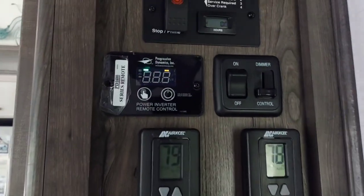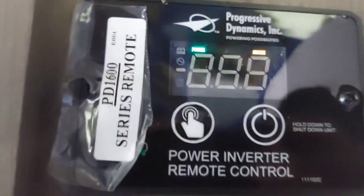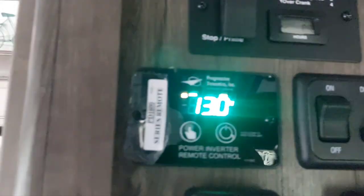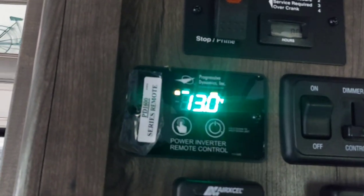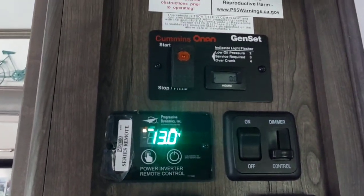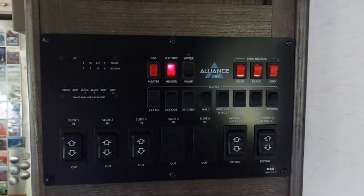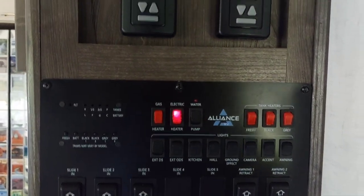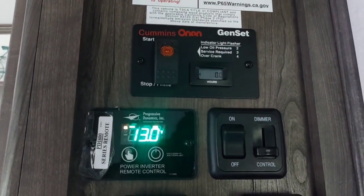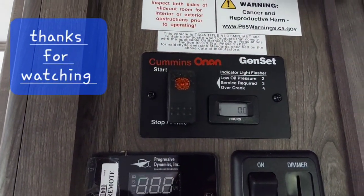Here's my control panel — this tells my inverter remote. Turn that button on and it shows it at 13 volts. We're on shore power right now. If you weren't on it and you're running solar — or even if you're not running solar — it just tells you the battery level. That's all my other controls: the slides, the black tanks, all the other tanks. It's even set up for a generator, which is nice.